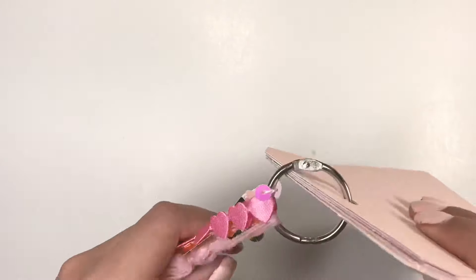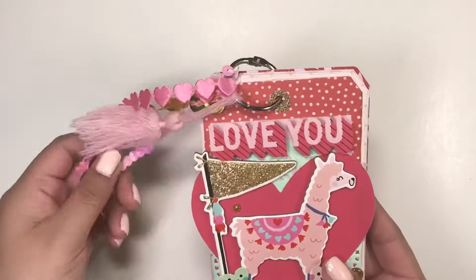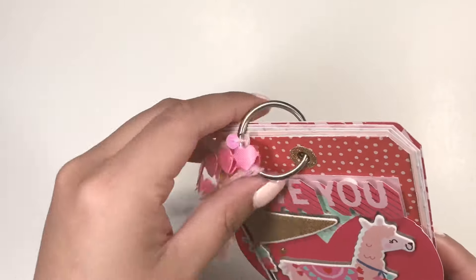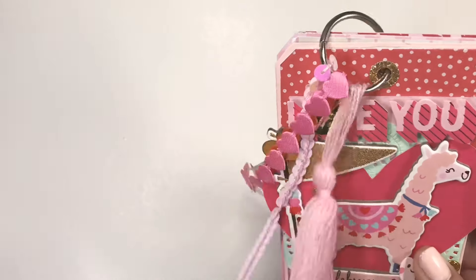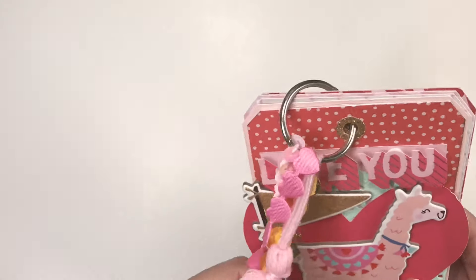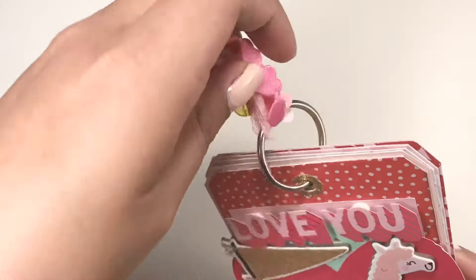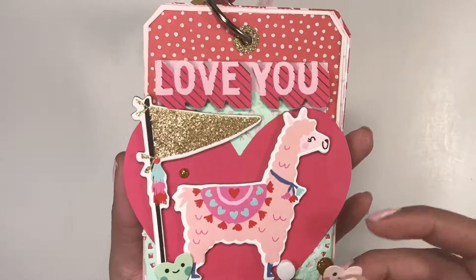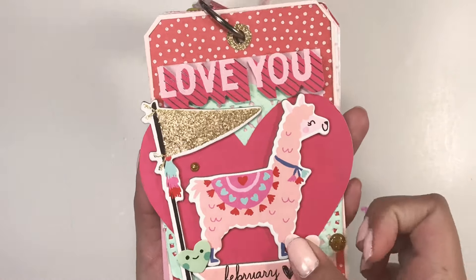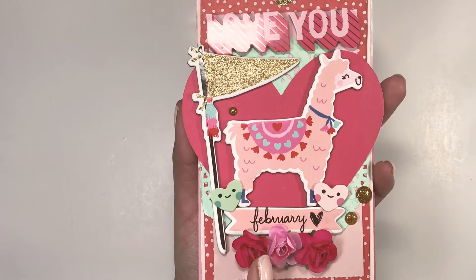On to the next project — I made a tag flip book and I haven't done one of these in forever. I'm using the Main Squeeze collection. On the ring I tied some samples of trim and also included this tassel — I think that looks so cute with all the different types of trim. Here is the cover; these flowers are floral stickers from Hobby Lobby, and I also picked up that mint doily from Hobby Lobby — isn't that really cute?